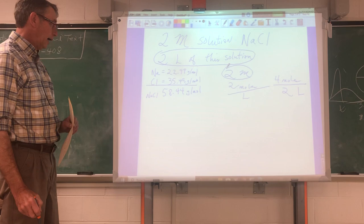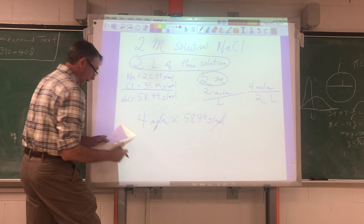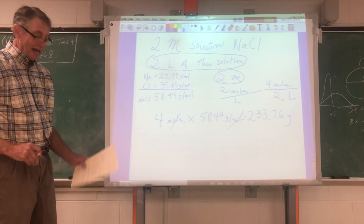What must I do? I know my mass per mole. I'm going to take four moles times 58.44 grams per mole, and I know that I need 233.76 grams of sodium chloride in a total of two liters of solution.